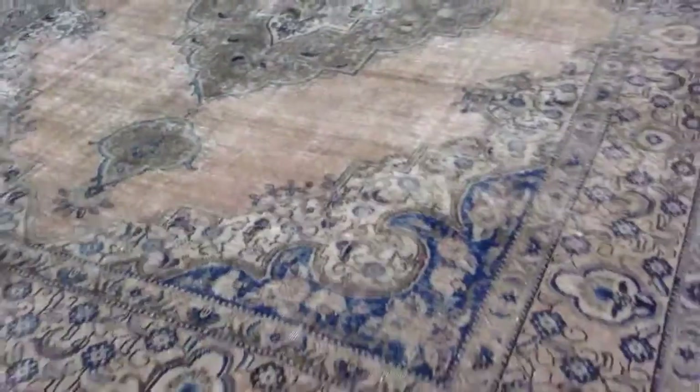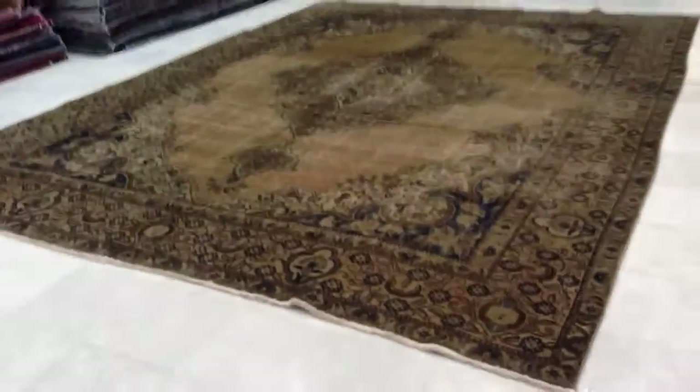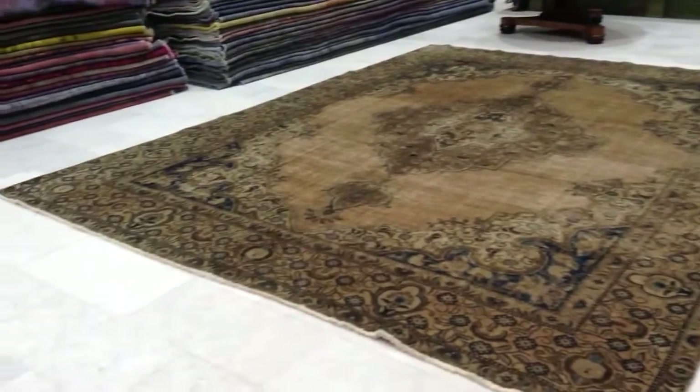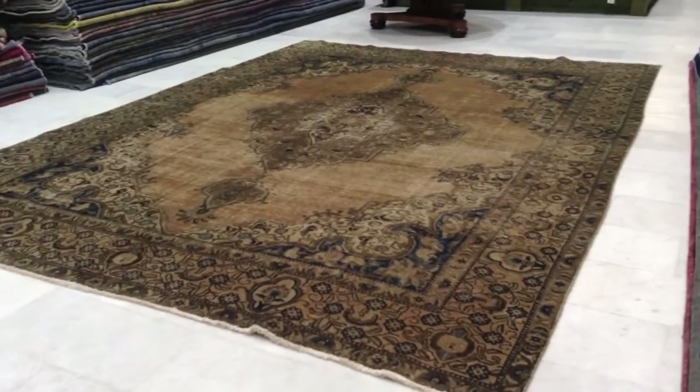We can ship this carpet anywhere in the world. Shipment will take three to five days with UPS. If you have any questions about this carpet or any other carpets in our collection, we'd be very happy to assist you in any way we can.